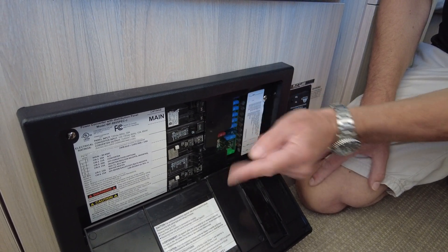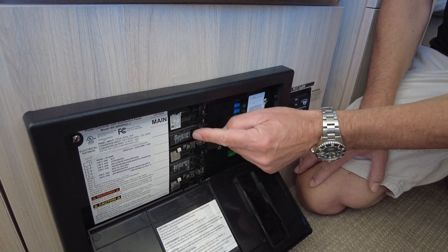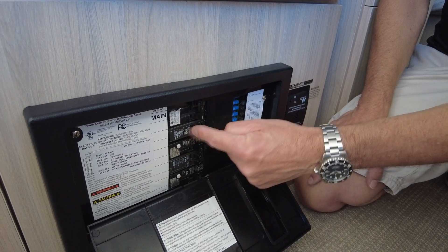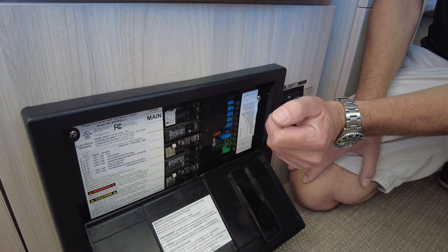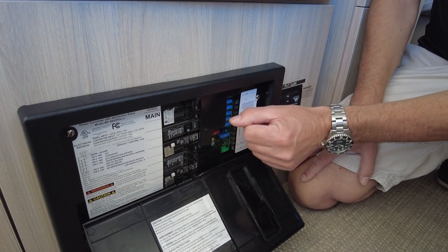If you have a blown circuit, the switch is going to flip just like that. You can reset it just by flipping it back and that might cure your problem. If it trips a second time, leave it alone and get an electrician to check out the problem.